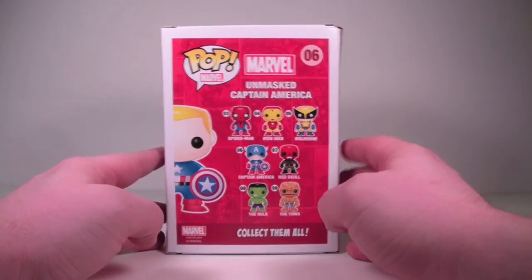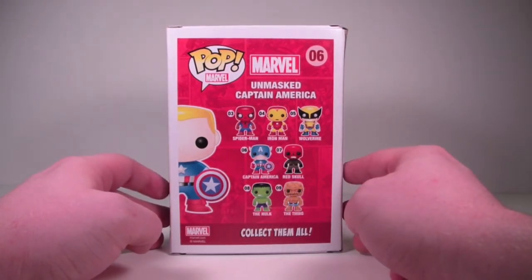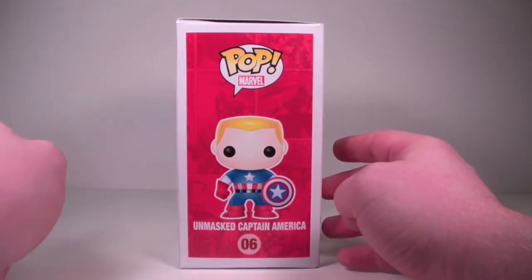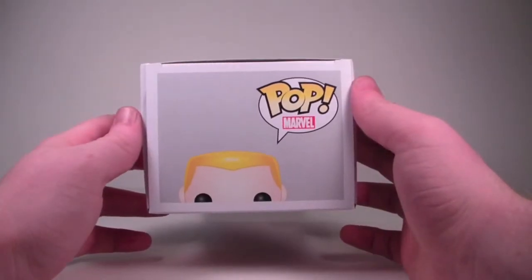On the back you've got your Spider-Man, Iron Man, Wolverine, Captain America, Red Skull, Hulk, and the Thing. Nice artwork again on this side of Captain America — I love the comic book paneling in the background, very cool. Standard pop box top.